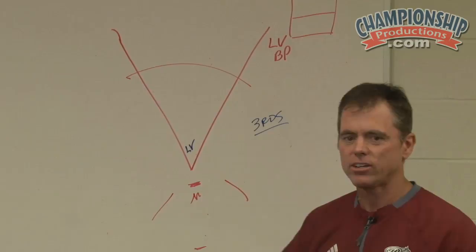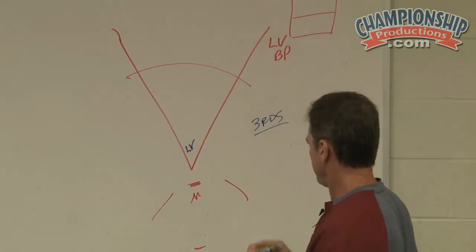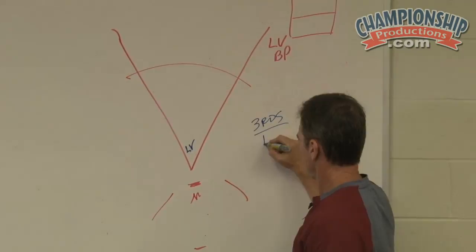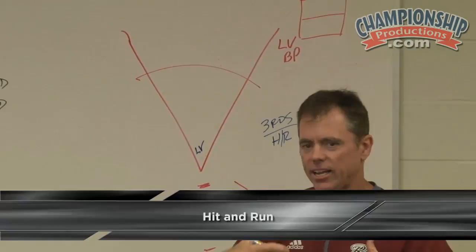We can hit anywhere from five, six, seven, eight balls — time constraints usually can determine that. Our live rounds might be — and these are just examples — the first round might be a hit and run. So they're actually trying to hit the ball on the ground on every swing, and that is all the focus is on. Our hit and run rule basically is: hit it on the ground, keep it out of the middle.